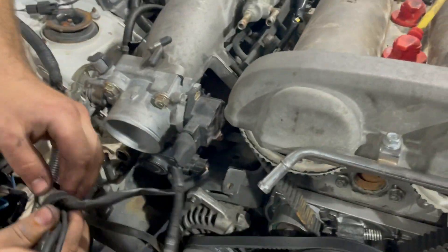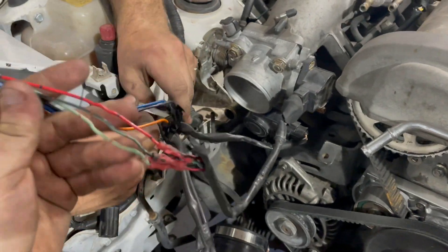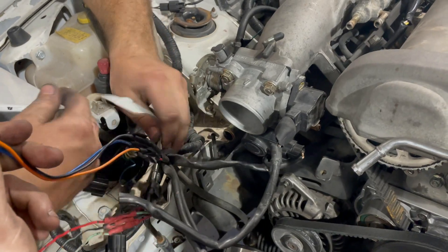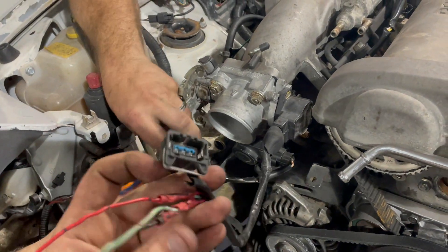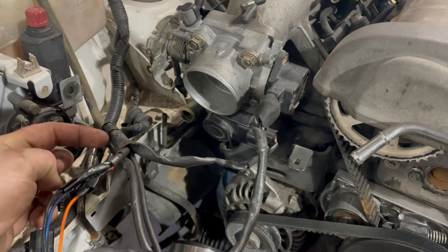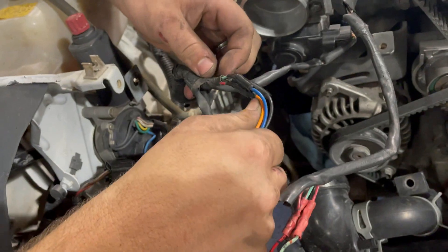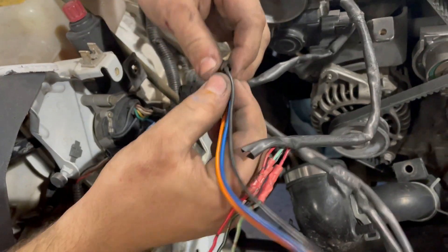We're getting the throttle body hooked up and in theory it'll roar to life. This is the 1.6 and somebody spliced in a 1.8 throttle body position sensor. We're trying to figure out how they actually did that because the 1.6 has four wires and this one has three, and we don't see the end of the fourth wire. From here back it looks factory, so now we're into wire debug to figure out what's going on.